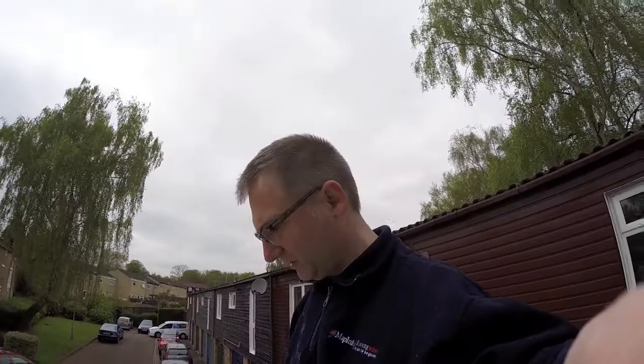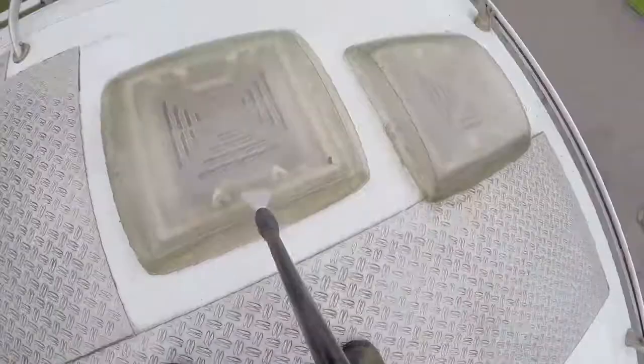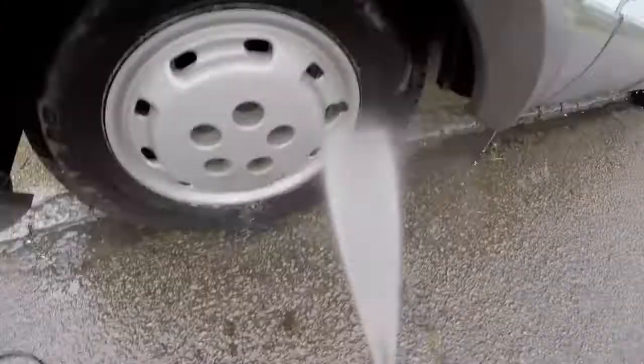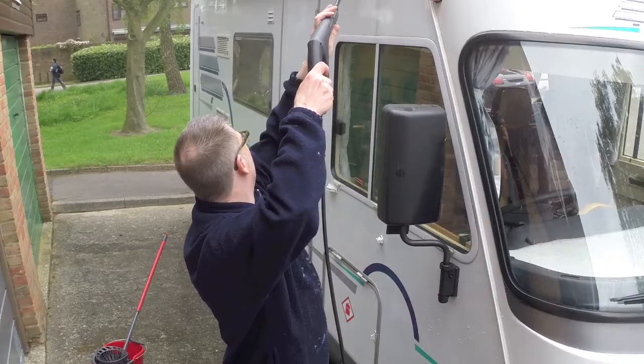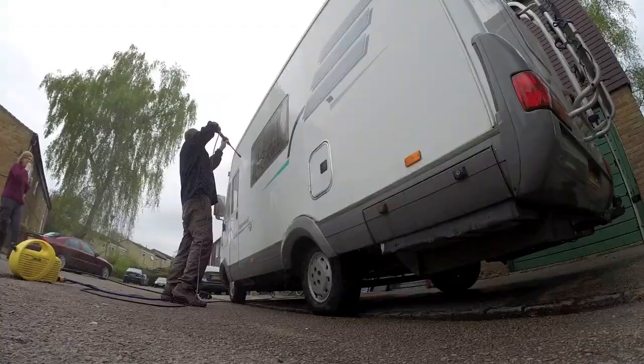It's quite therapeutic actually. First of all, I always start with the top because then all the muck falls down onto the sides. I'm just going to get the jet wash and get rid of all this now.